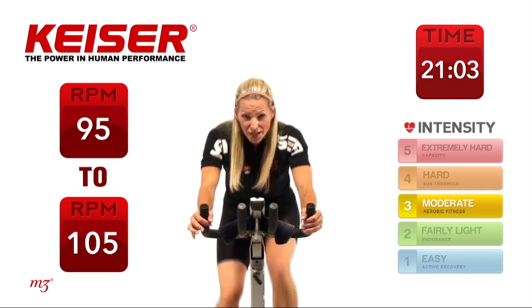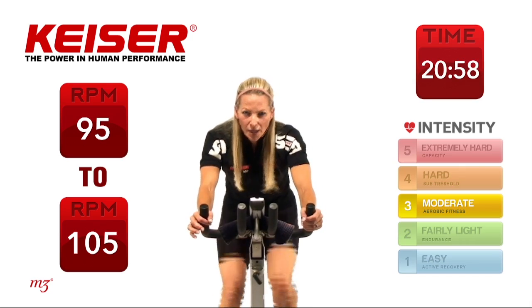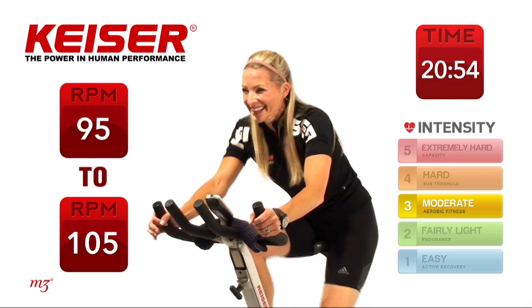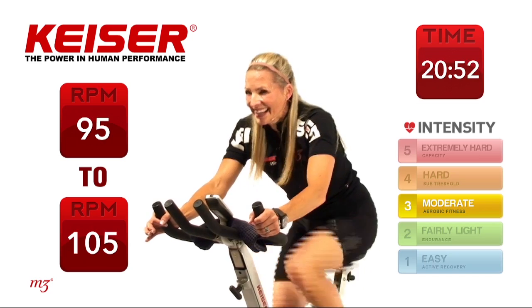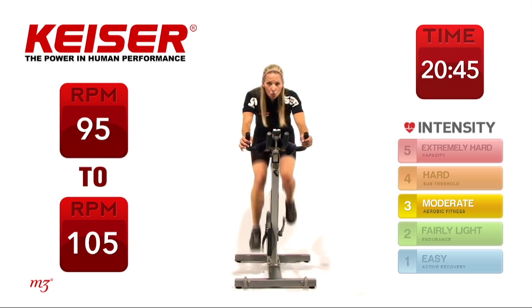Last set — keep it up there, increase that output. 30 seconds right now. Hang in there, you're doing fantastic. Last 15 seconds right now — big finish because this is the very last one on the set.